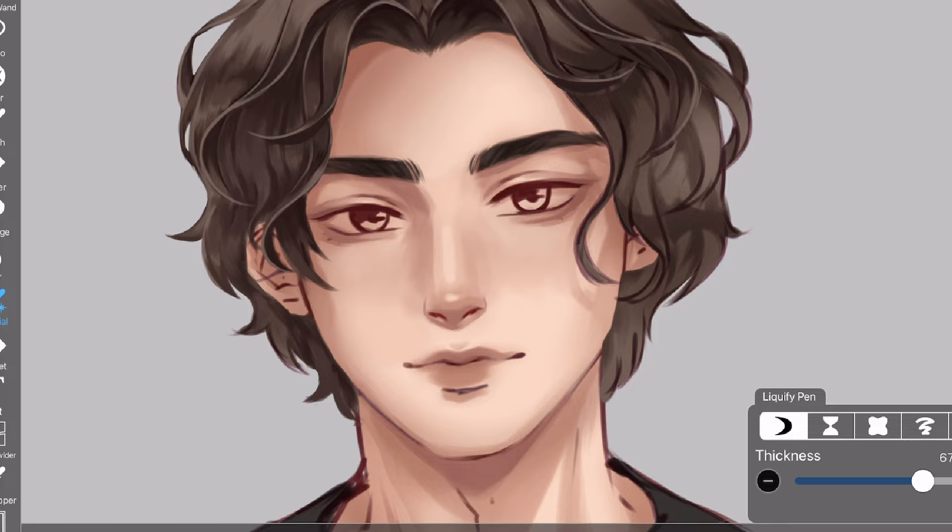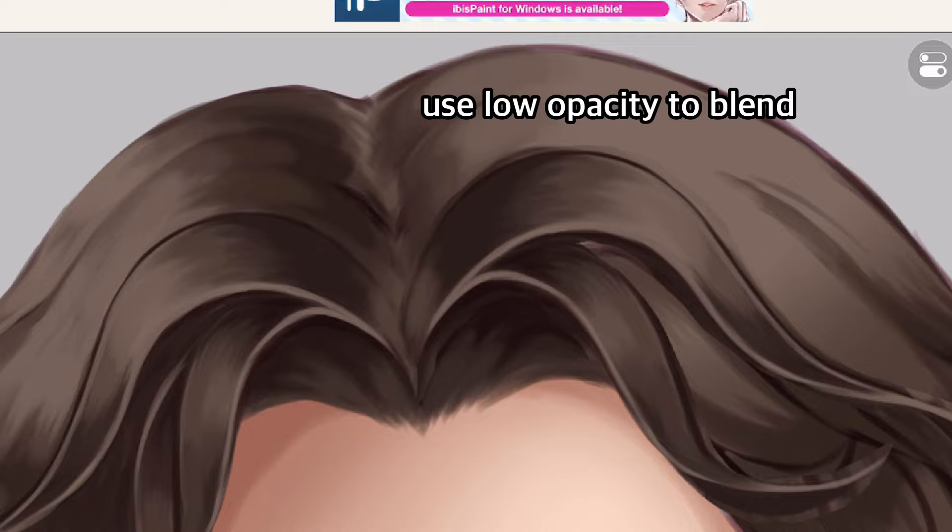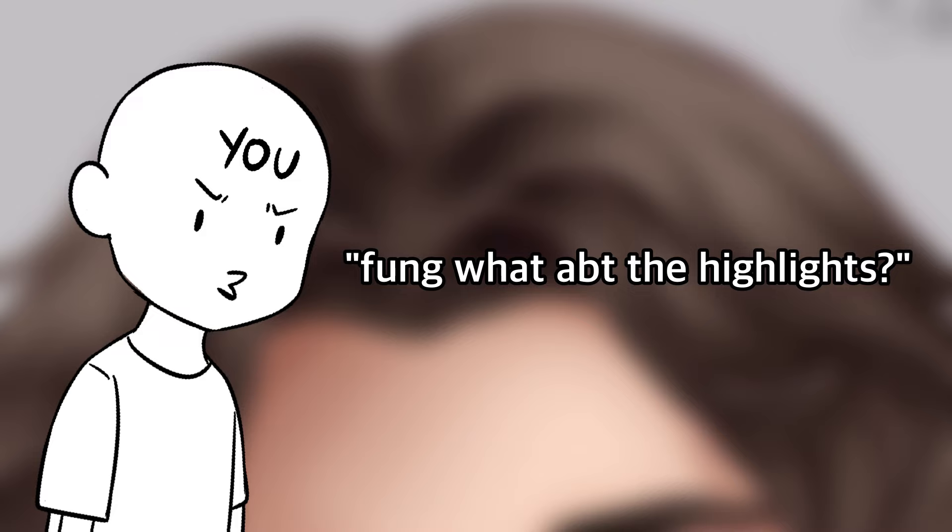By the way, I use this brush to paint. I get a lot of questions about what brushes I use, even though I've answered multiple times in previous videos. I only use this brush and airbrush — that's it. Use low opacity to blend. Don't use the smudge tool; not recommended.